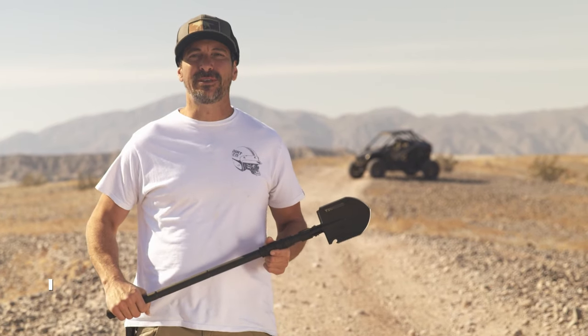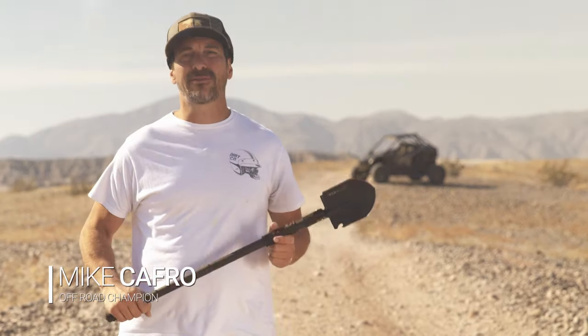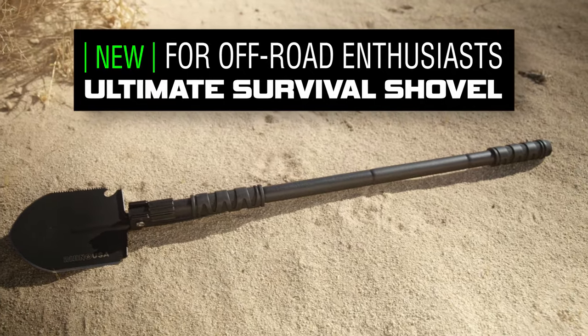Hey guys, I'm Mike Caffer with Black Hills UTV, and today we're going to be showing you the Rhino USA Ultimate Survival Shovel. Things don't always go as planned when off-roading, so it's always nice to be prepared for any situation.